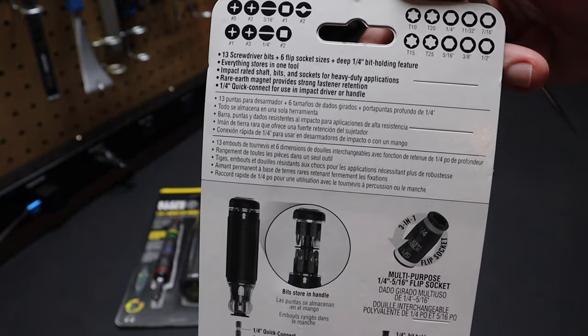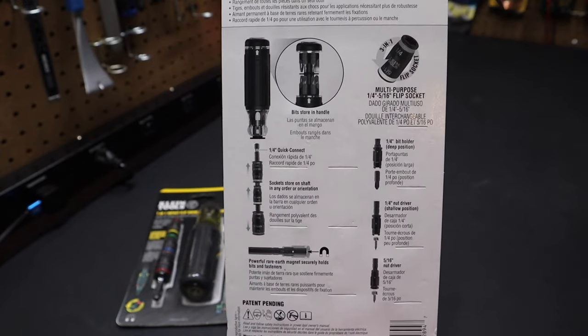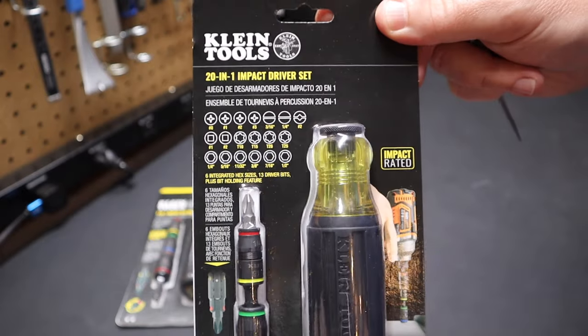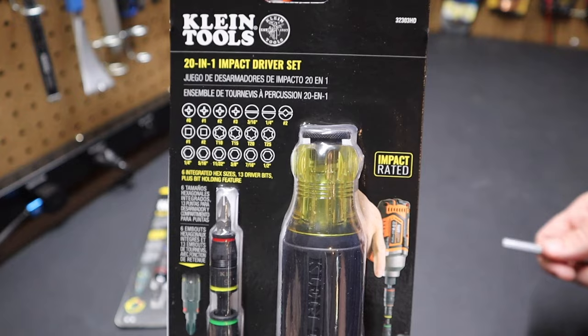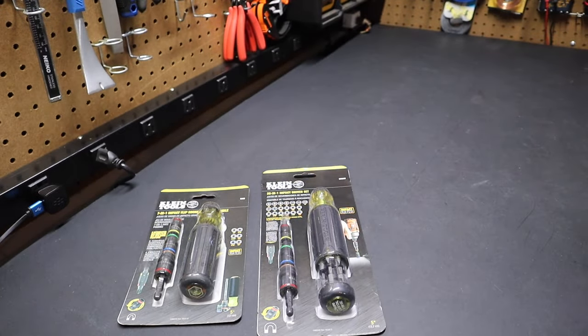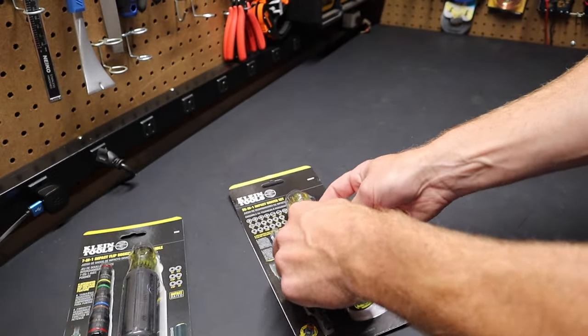This is available at Lowe's — I think potentially exclusively at Lowe's. I'll have a link in the description. Lowe's is now selling Klein tools; Home Depot is not. They've got a really nice Klein section near the pro desk at Lowe's. And don't forget about Home Depot because they're offering a lot of sale prices on Klein tools since they're not going to be carrying Klein tools anymore.